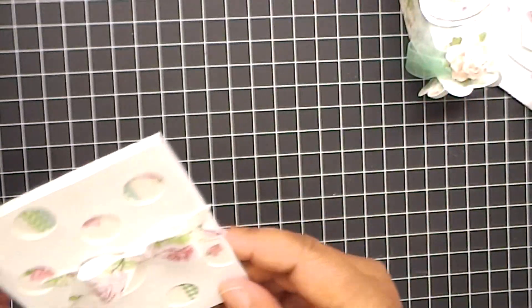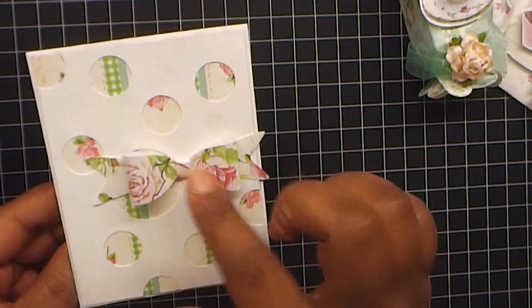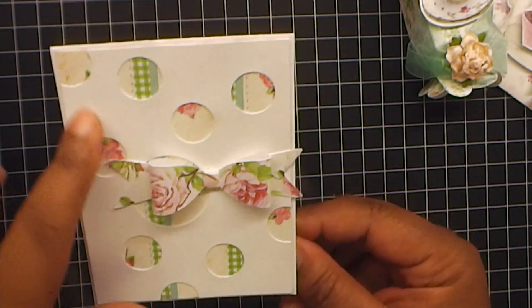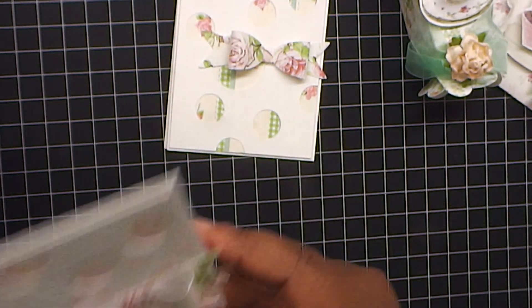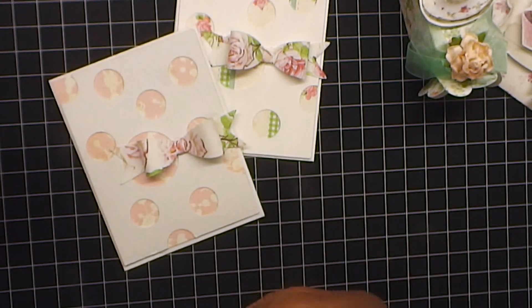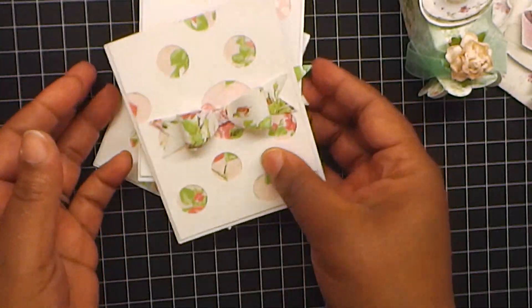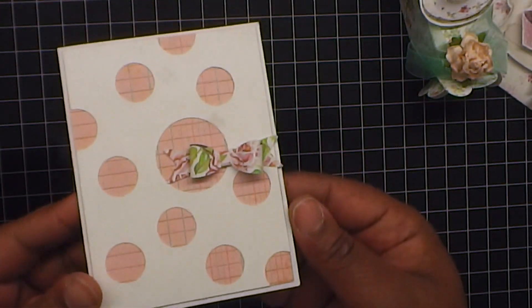I also made a couple of cards, just some quick and easy - you know, you need a quick card. That's an embellishment. I added one of the roses from the collection on top. This paper card base is from the Cutting Cafe. And there's one more here. Another - flip it open, quick card with the bow. And one more, same scenario. Just cute little things to add to your box. I made four of them.